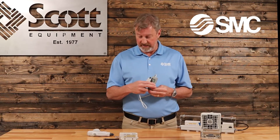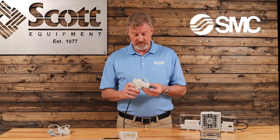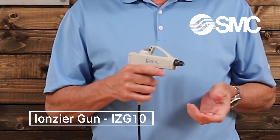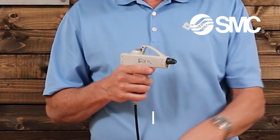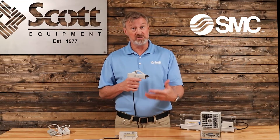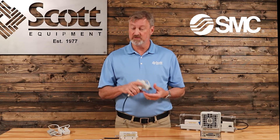Once you determine that, you can then choose from a variety of SMC products. The first one is this pistol grip ionizer, which has an emitter cartridge here on the end. You turn it on by pressing the button and it emits ions into the environment, and you can also monitor it with your meter to determine how much of that static electricity is then being dissipated. You press it again to turn it off — it's that simple.